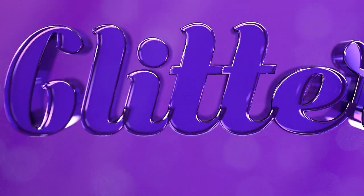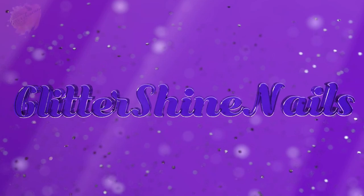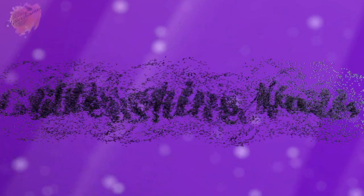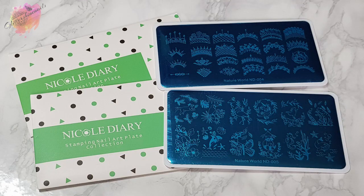Hello and welcome to Glitter Shine Nails. Featuring in this video are the final two stamping plates from Nicole Diary Nature World set ND004 and ND005. I've already swatched and reviewed the first three, which you can find in the Nicole Diary playlist here on my channel. So I'll be swatching and reviewing these two beautiful stamping plates, and as always you can find where I purchased them from in the description box below.